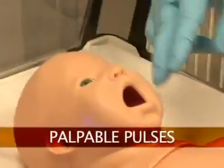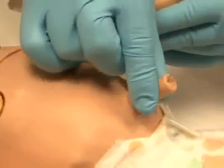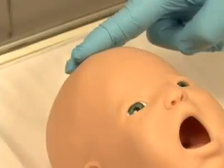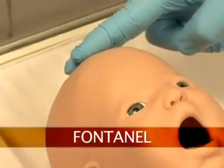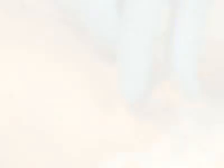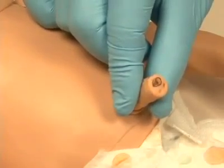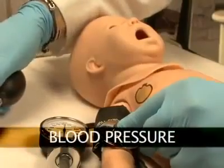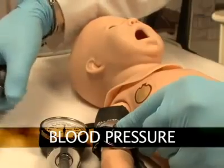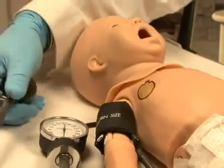Newborn HAL's palpable pulses are dependent on blood pressure. The following pulses are available: fontanelle, brachial, and umbilical. Users can also disable distal pulses. Programmable blood pressure can be read using a sphygmomanometer, and users can auscultate the Korotkov sounds.